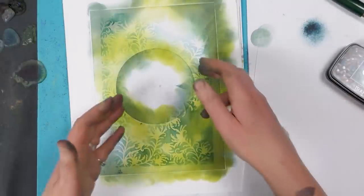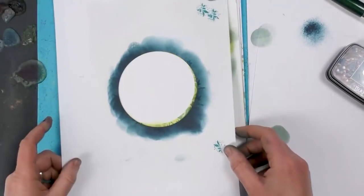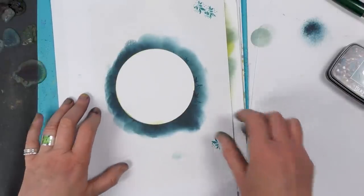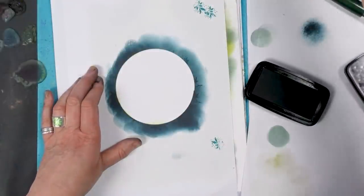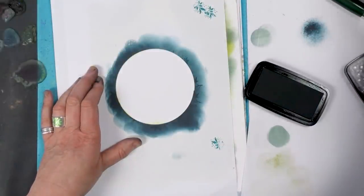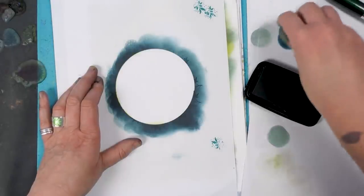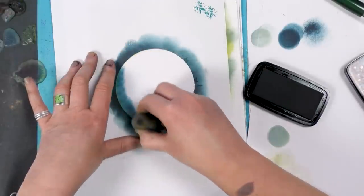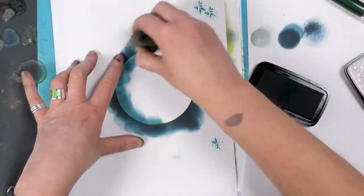So now I'm taking that off and swapping it for the negative, and then lining that up the best that we can. I'm going to go back to our Twilight and I'm just going to bring in a good bit of depth of colour now, right round the edge.